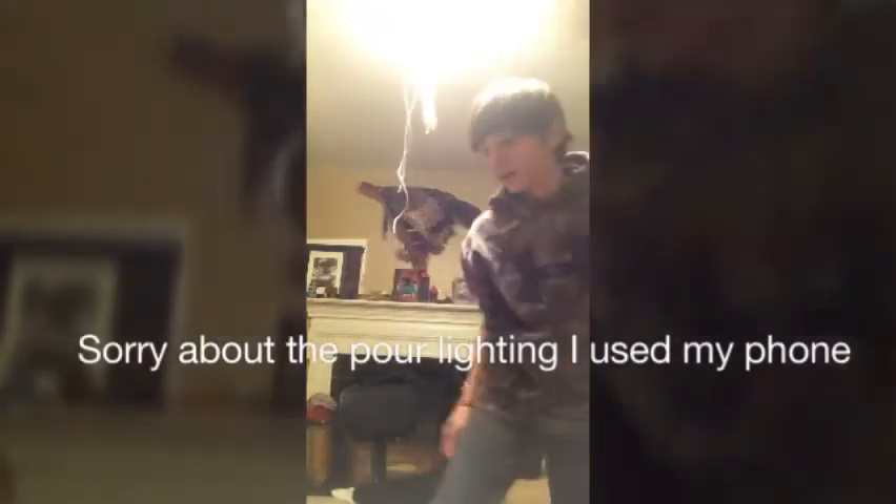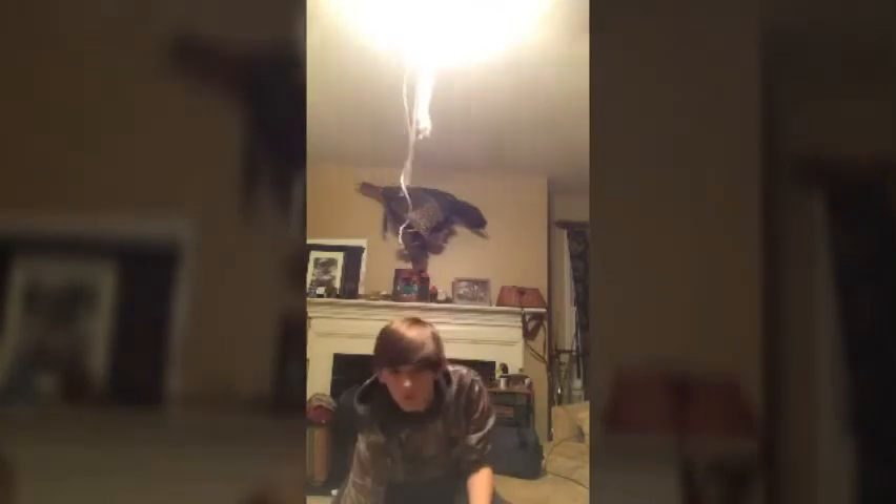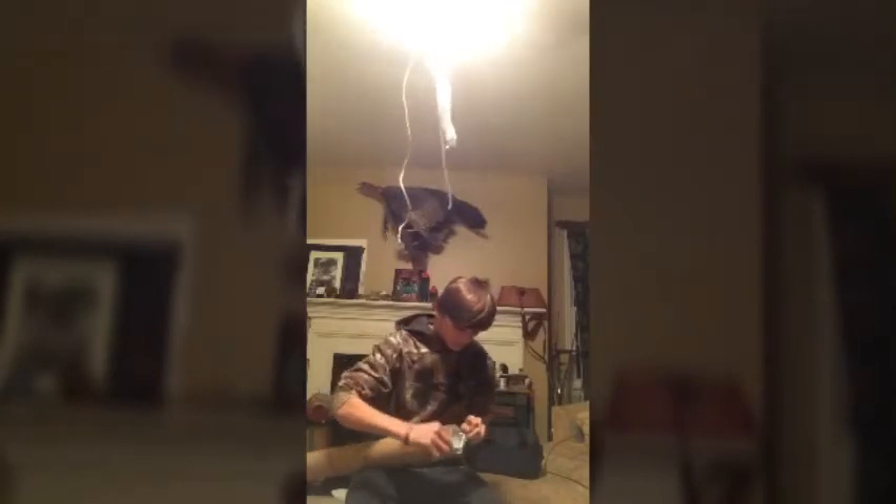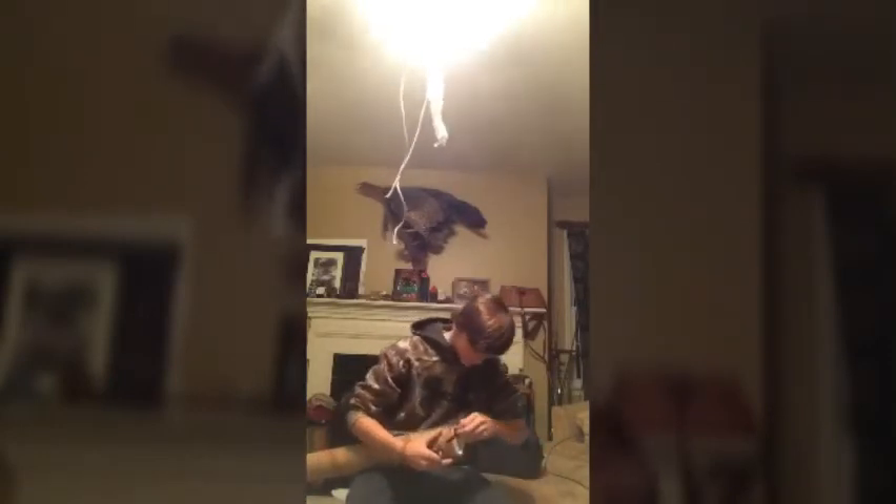Alright, what's up guys — doing another unboxing, but this one's a little different. This is what I got for my birthday. Kind of obvious what I have right here — a brand new rod. I haven't opened it yet, so I get the honors of doing that. My family told me what I got, so not too much of a surprise. They just told me I got a rod — I don't know what kind.